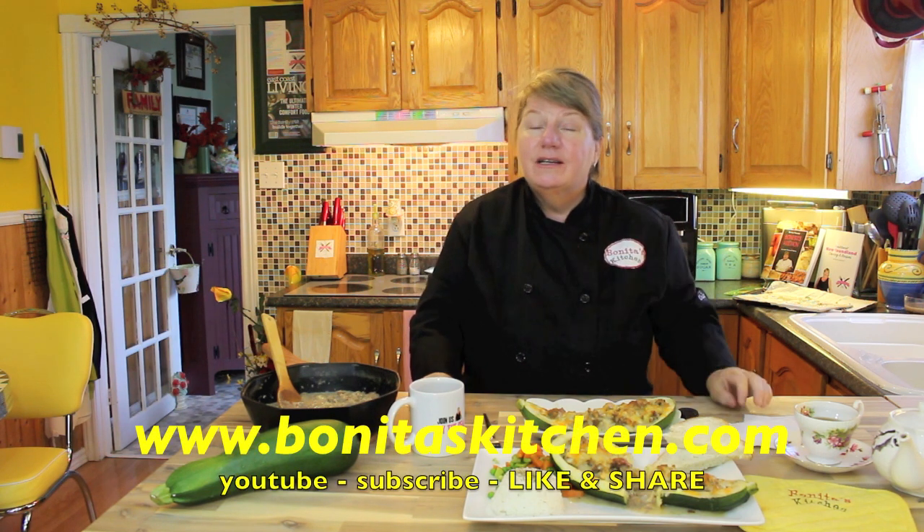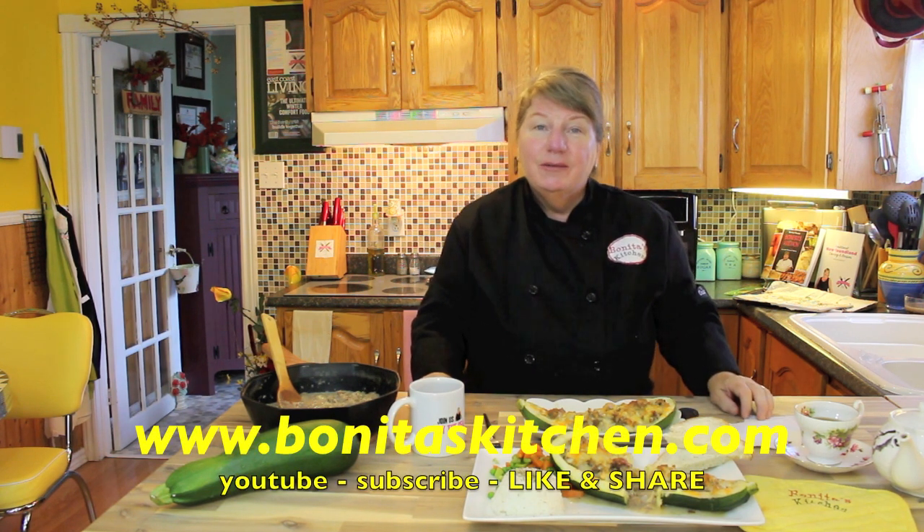Raymond is going to love dipping his bread in the pan juices as well. If you want this recipe, we're going to post it below this video — there's an arrow pointing down or click 'see more.' You can also visit us on our website at www.bonitaskitchen.com.